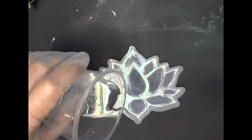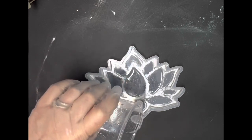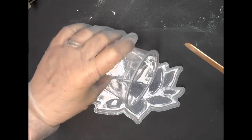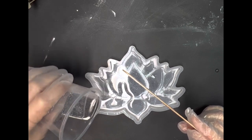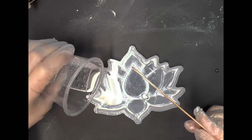You can kind of see the iridescent rainbow stuff from the alcohol. It was dry, but I had already used it on the mold with the mica powder and stuff — it just did what it did. So I'm just going to put a very thin layer across the bottom of this.